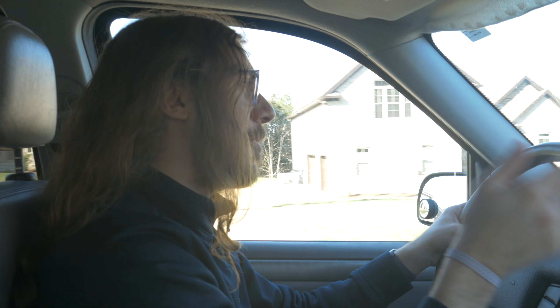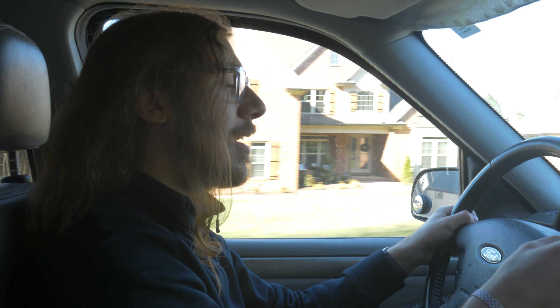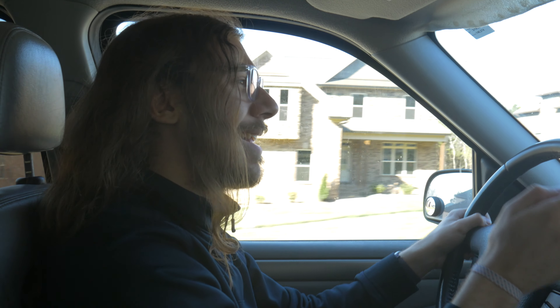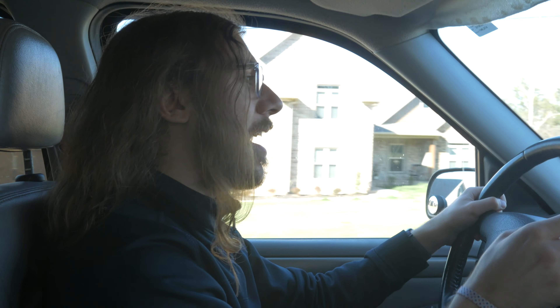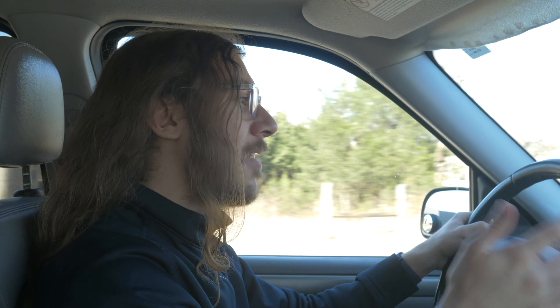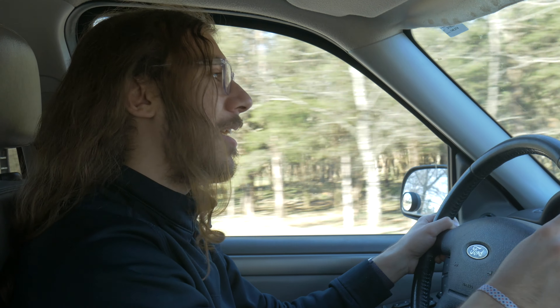Another thing I realized is I can use Siri to change my music, skip the track, play and pause, or if you have Apple Music you can even use Siri to change the track using 'Hey Siri.' Hey Siri works on $14 Bluetooth adapters too. So although it is really cool to have Alexa in your car, I just didn't find a lot of benefit in my real-world testing.